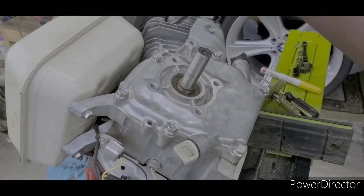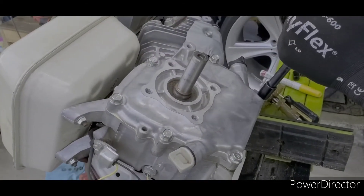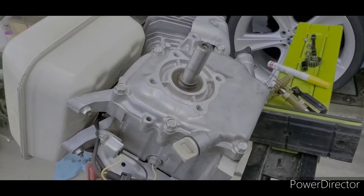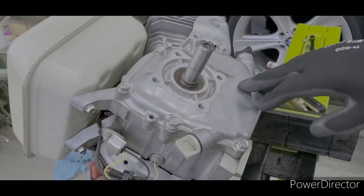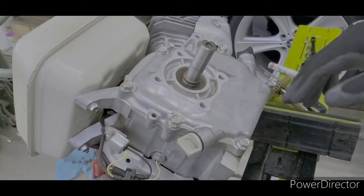Alright guys, that's it. That's how you adjust the camshaft with the shaft gear to make sure that the motor is running correctly. Alright guys, have a good one.